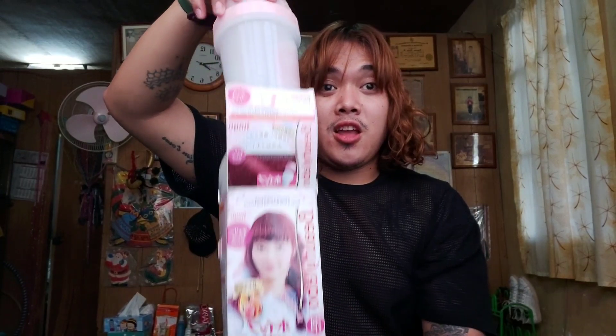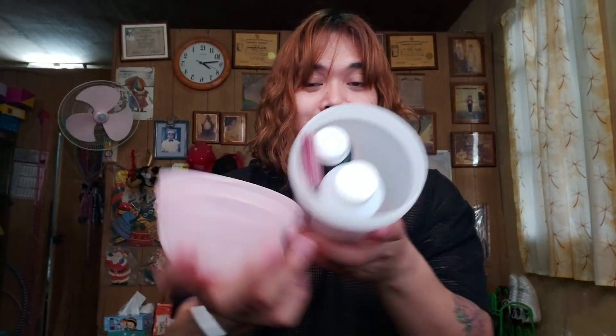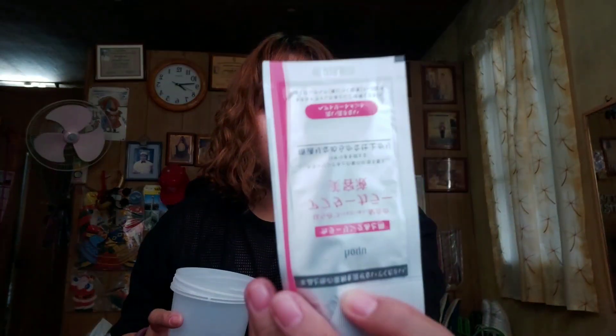Inside, we have — ta-da! — a tumbler. Inside this tumbler, we have the Beauty Labo developer, and then next we have the color, which is cherry pink. We also have gloves, a pamphlet, and what they call the after treatment.